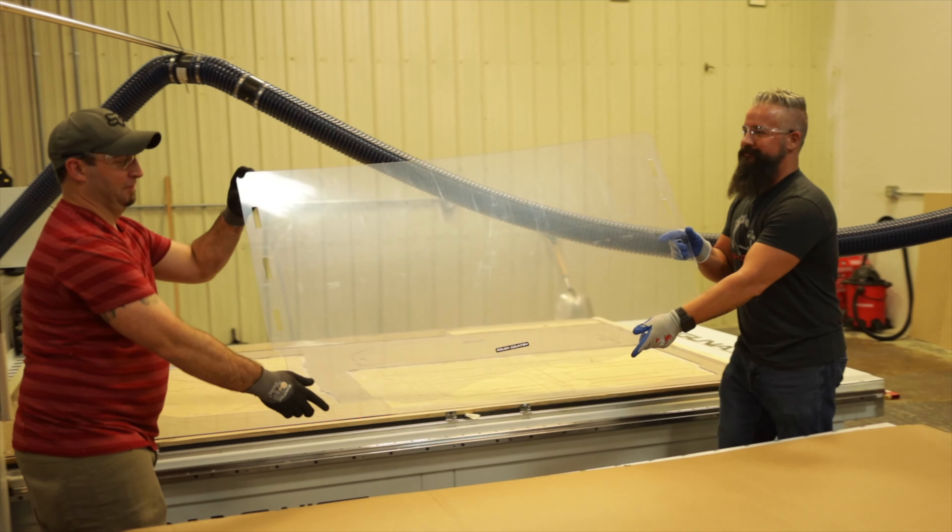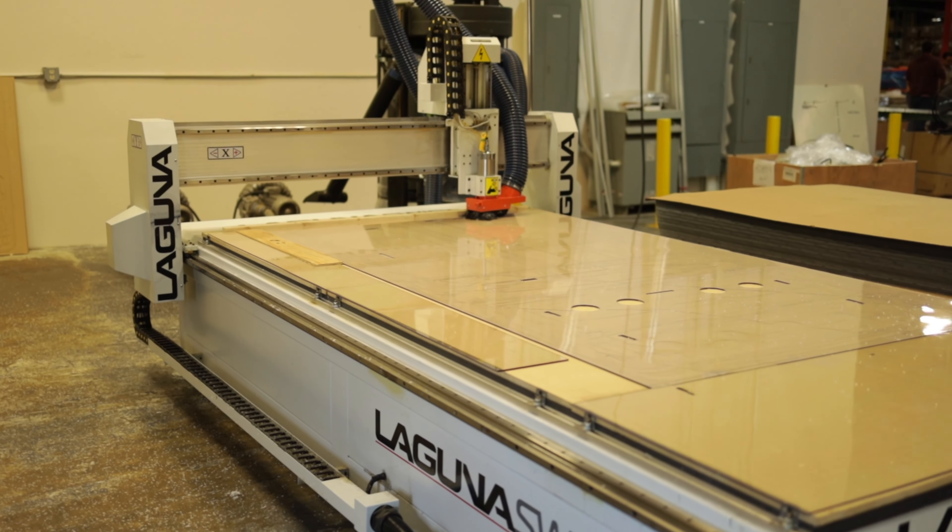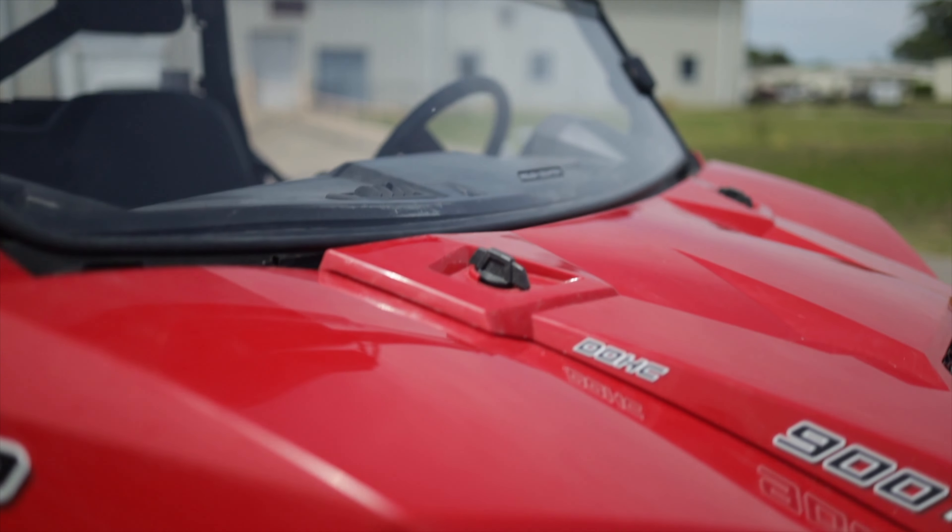Half windshields also make maintaining clear vision in muddy or wet conditions a lot easier, since there's nothing at eye level to fog up or get caked with mud or snow.